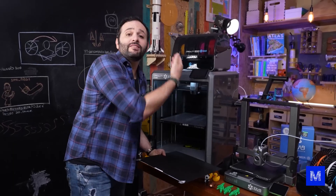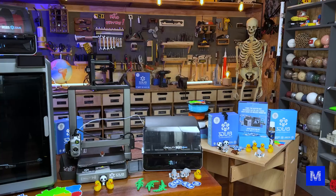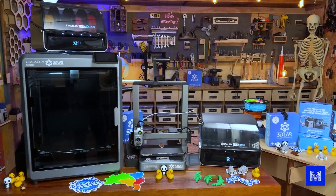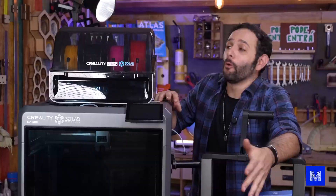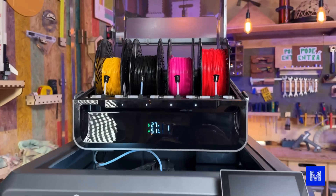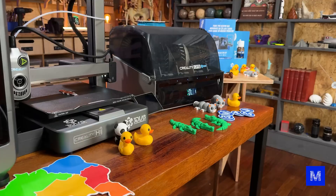Check this out — this is the print bed, it's 35 by 35 centimeters, and in height we've got another 35, so you can print really big things. Second, it has a tougher frame, making it more durable and quieter. Third, and most important, it's compatible with Creality's color printing system, the Creality Filament System.